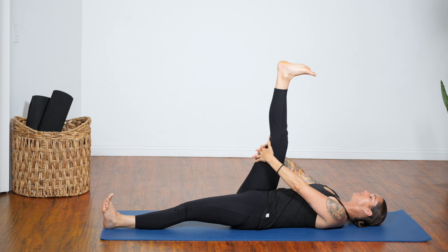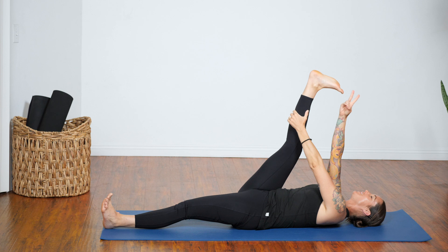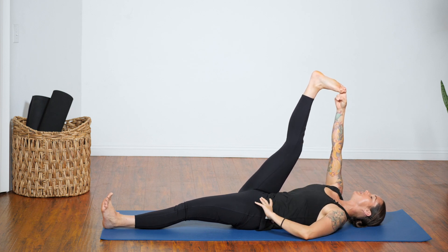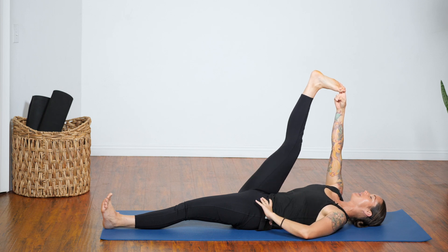If you feel like you want a bit more, you can slide your hands up to the calf muscle, or take your index finger and middle finger around the big toe — wherever you are. Two more breaths, breathing into the back of that right leg.